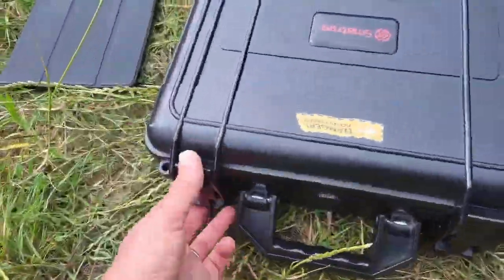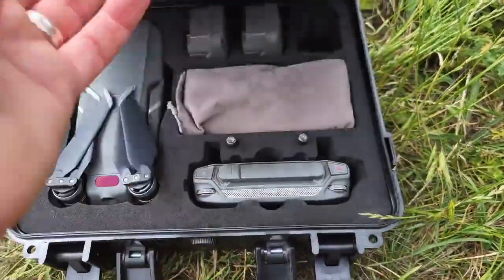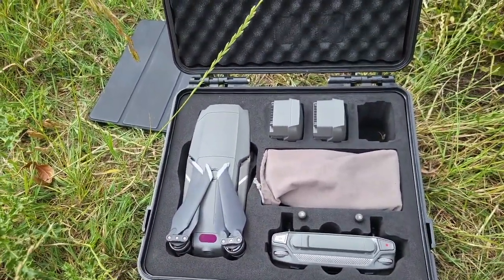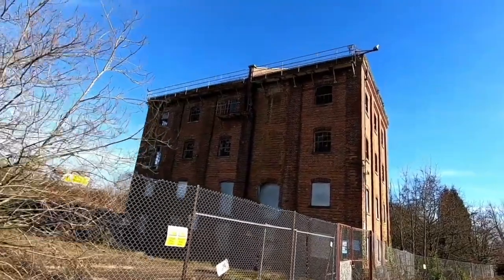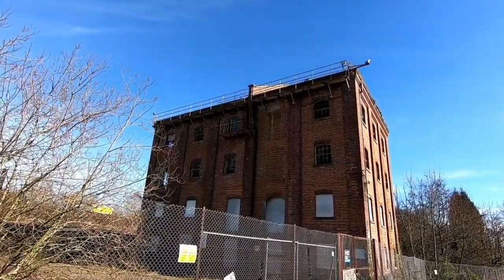So here we are, we're in the field just opening up our kit. I'm going to get that out and get it ready to get airborne so we can collect our data. There she is — that is what we will be photographing today to create our 3D map.